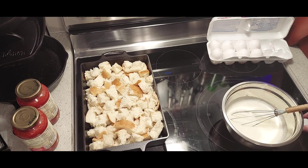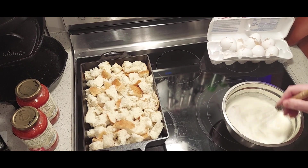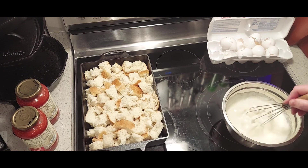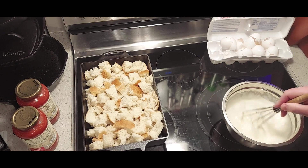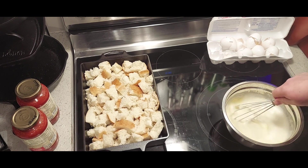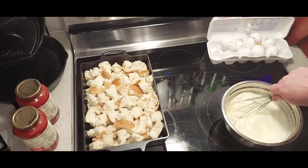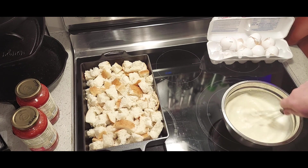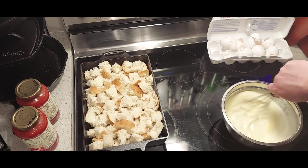Off camera I'm going to go ahead and break all eight eggs into the custard and I'll be right back. All eight eggs have been cracked into the custard — go ahead and blend it in. Make sure you break all the yolks apart and get it nice and blended in there. Keep it smooth — break all your yolks in.